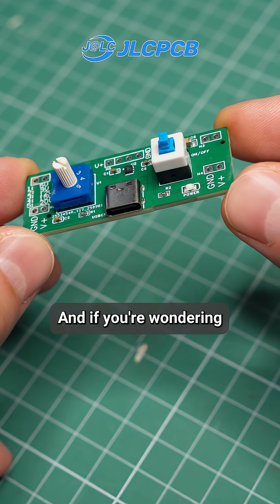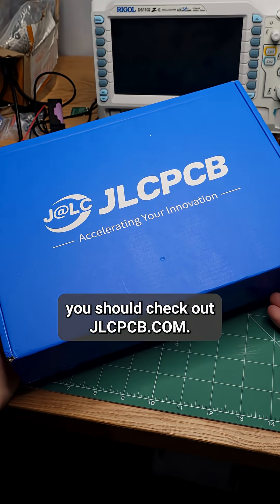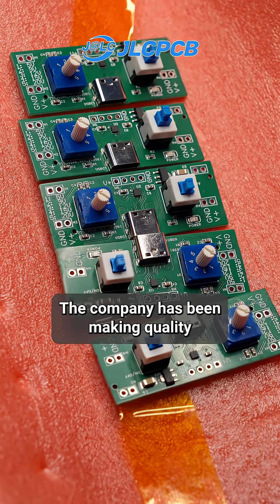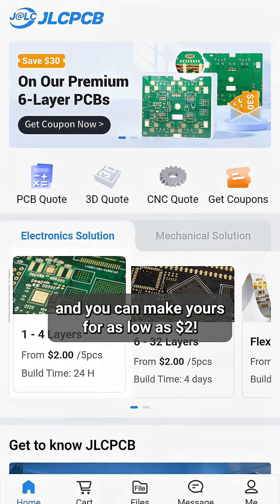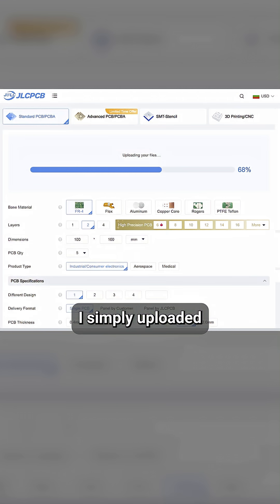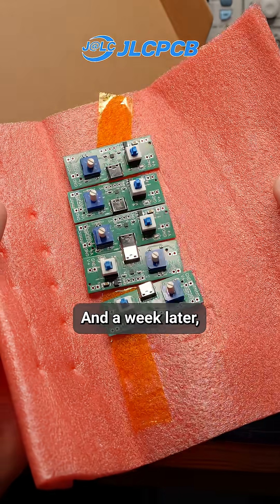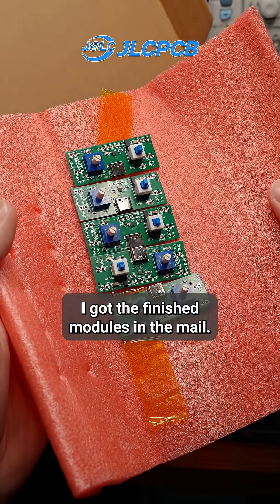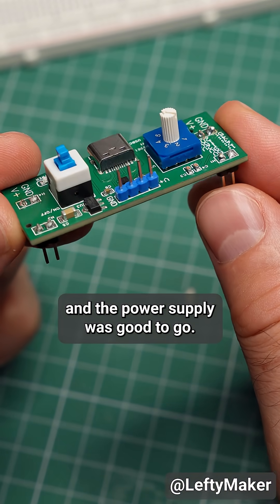If you're wondering how I made this beautiful circuit board, you should check out JLCPCB. The company has been making quality circuit boards for over 19 years, and you can make yours for as low as $2. After I designed my project in Easy EDA, I simply uploaded my production files to JLCPCB.com, and a week later I got the finished modules in the mail. I soldered the pin headers by hand, and the power supply was good to go.